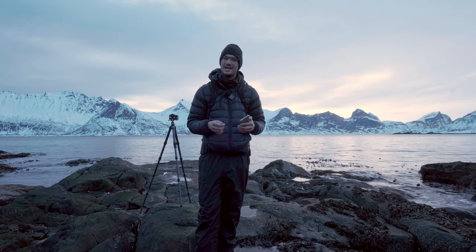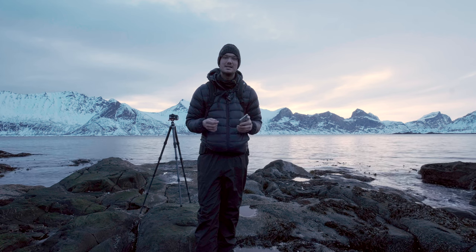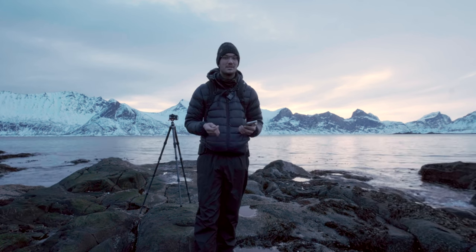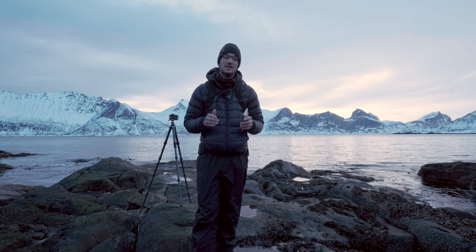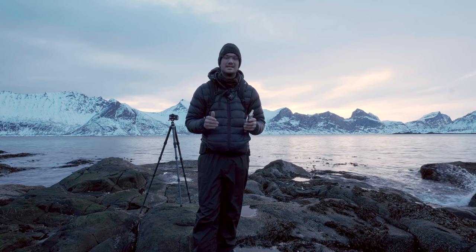Hi, it's Remy and welcome to my channel. In this video I'm going to share with you six tips on how to get started in taking amazing long exposure photography when you're on the seaside. So let's not waste more time and let's get started.